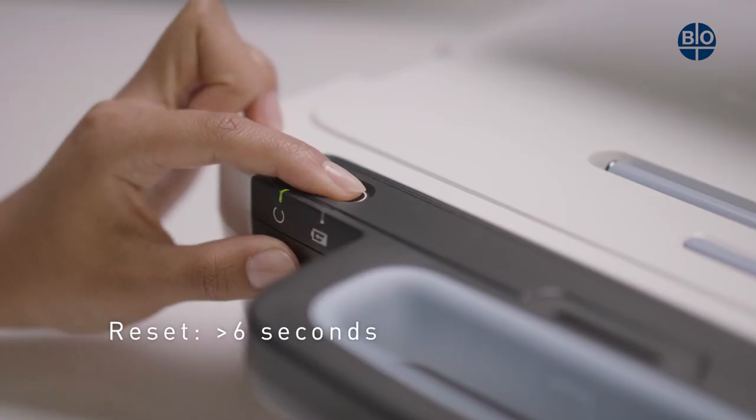If you require to reset the device, hold the power button for longer than six seconds.